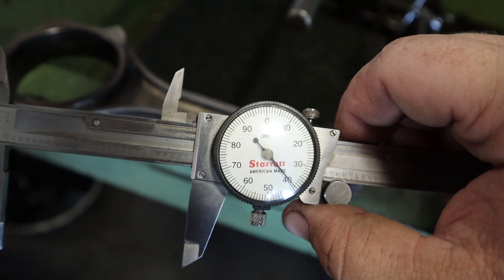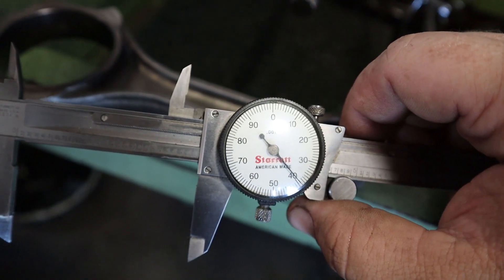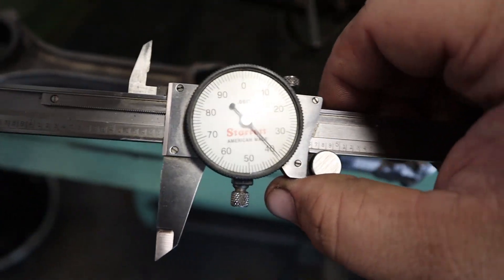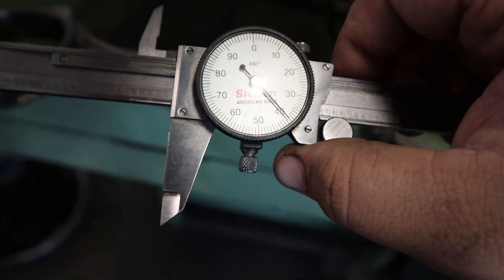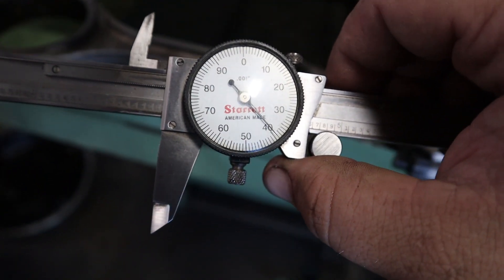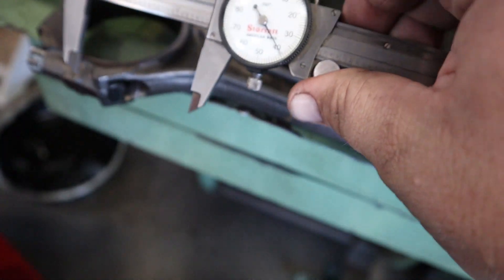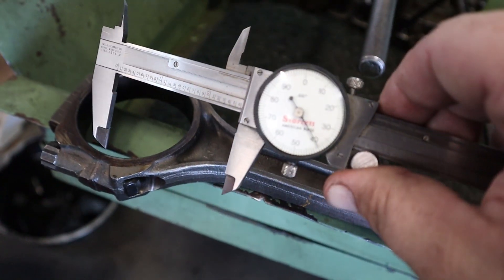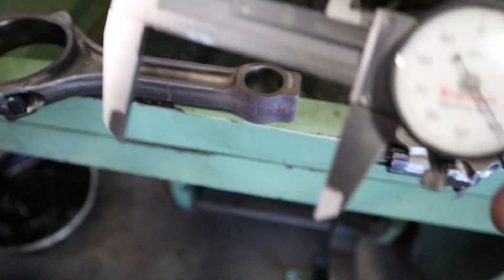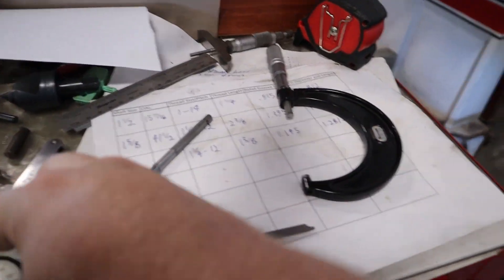This connecting rod actually stretched 15 thousandths of an inch - I'd never seen it that bad. That's pretty incredible. I'm gonna have to mill those; they're probably done. I'll have to check the specs, but from side to side it's fine - it's just stretched lengthwise. I'll make sure everything is straight so the crank pin is right, but let's get this gauge set up because that's what we're here for.